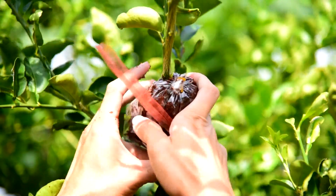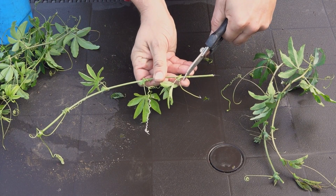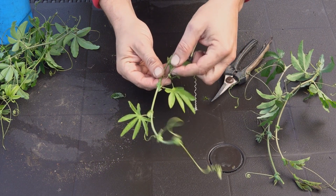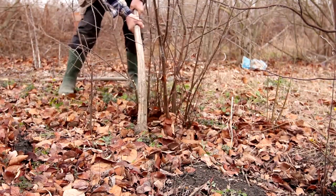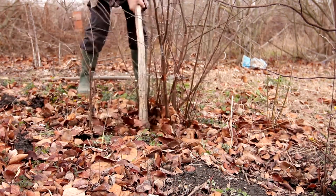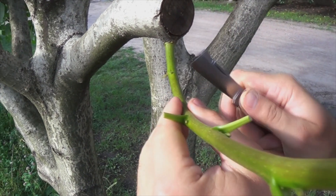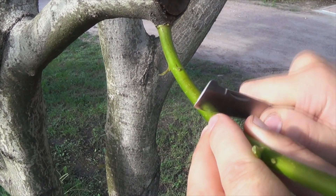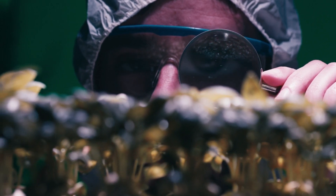Various grafting techniques are employed based on the type of plants and the desired outcome. One common method is the whip and tongue graft, which involves making a slanting cut on both the scion and the rootstock and then joining them together with interlocking tongues, providing a large surface area for cambium contact. The cleft graft is another technique where the rootstock is split and the scion is inserted into the cleft, often used for joining smaller scions to larger rootstocks. Budding or bud grafting involves grafting a single bud from the scion onto the rootstock, which is particularly effective for fruit trees and roses. Each technique has its specific applications and advantages tailored to different plant species and grafting goals.